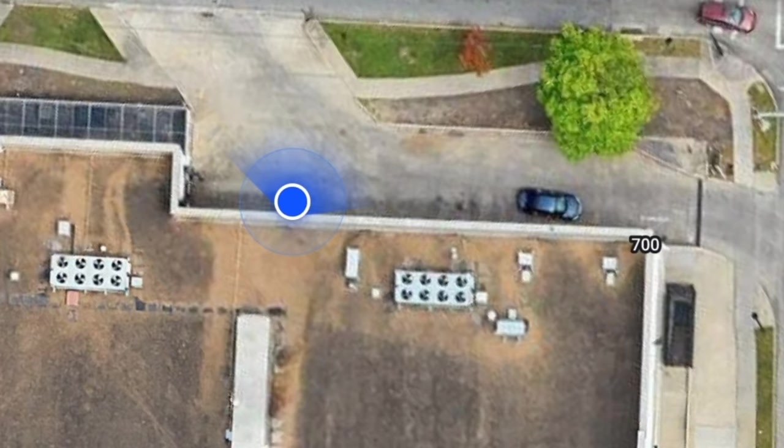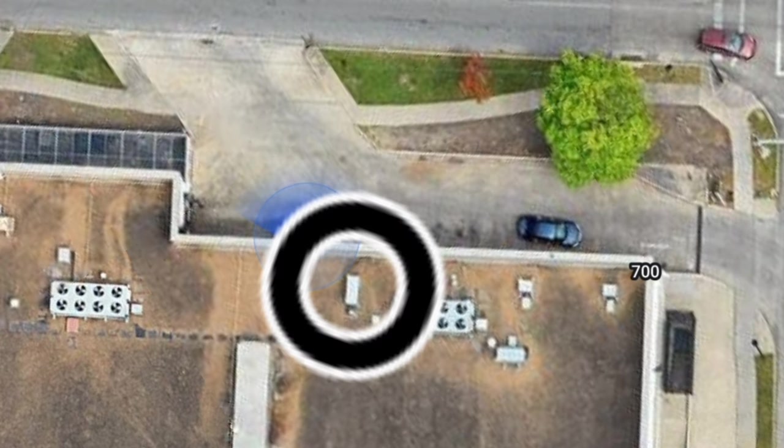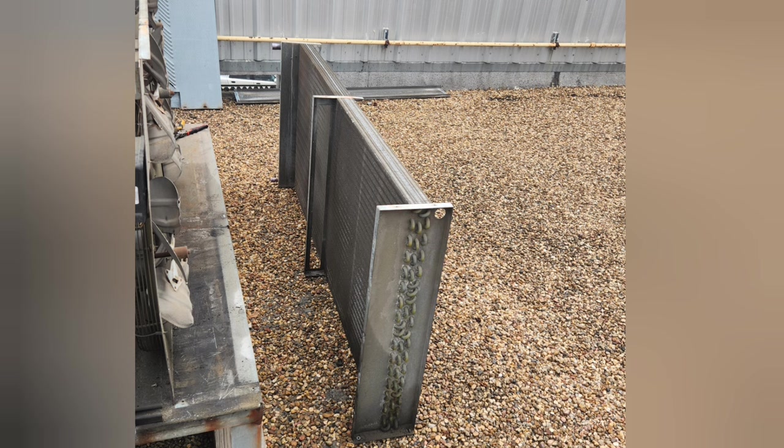This is a top view of the job. The crane parked right back there — that's the loading dock. He craned my coil right there, and then he took my old one down. The coil's just a little too heavy to rope up with a rope.